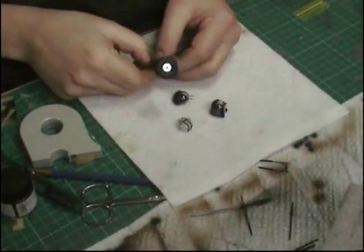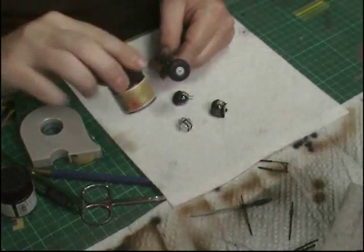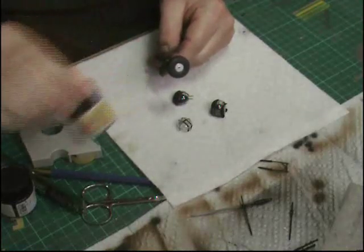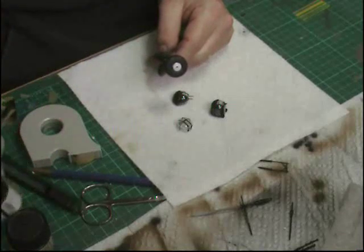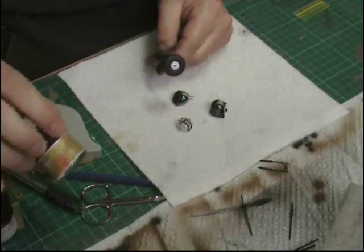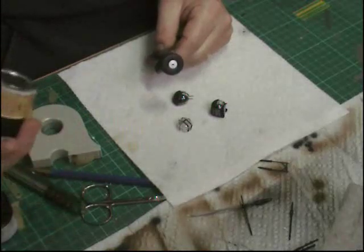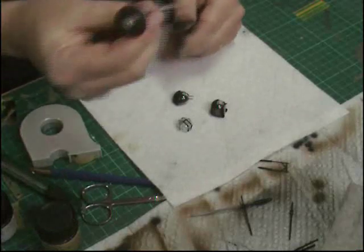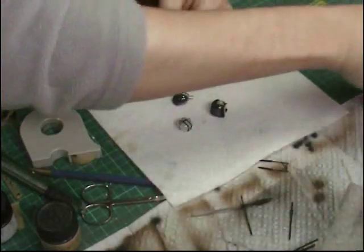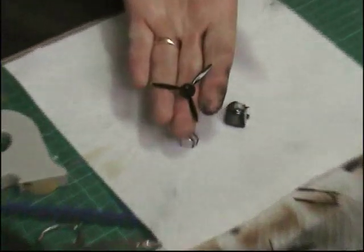We've painted up the wheels. That's normal tyre paint — what I do for tyre paint is normal XF1 flat black, and then I add to it about three parts black to one part medium grey. What that does is it gives you that sort of rubbery look instead of being flat black. So we've done that, and we've done the props as well.